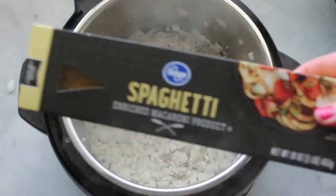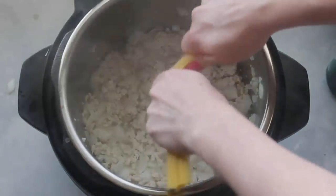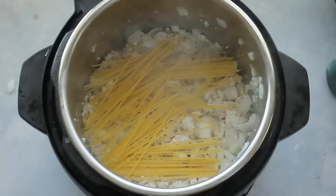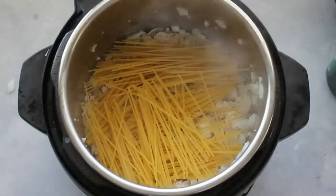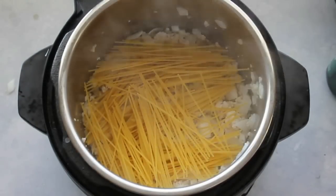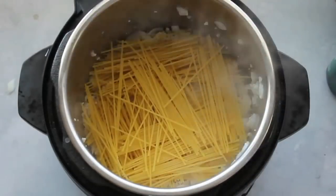Now you're going to add half a pound of spaghetti noodles — that's half of this box. Break the spaghetti noodles in half and spread them all around the meat. The more spread out they are, the better they will cook. Notice how I did some going one way and some going another way — that makes them cook a little bit better.